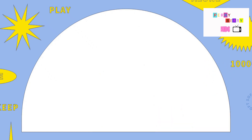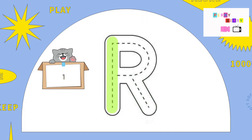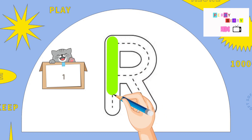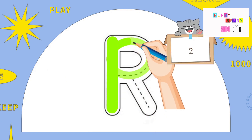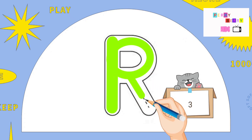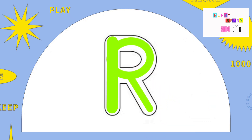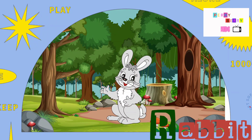The next letter is R. Pull down, go to the top and around in, and slant down. R is for Rabbit.